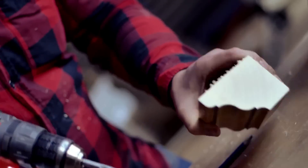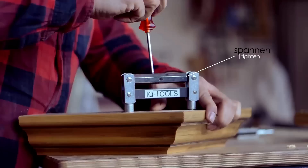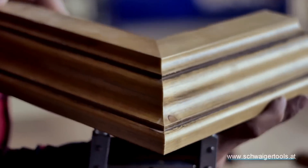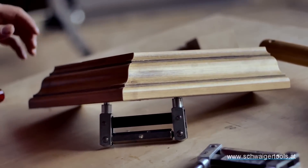Perfect for trim work, molding, casing, furniture testing, handrail connections, and garden woodwork. Achieve tight, accurate fits with ease. Experience the convenience of the MaxiFix Miter Clamp — a must-have for woodworking enthusiasts.